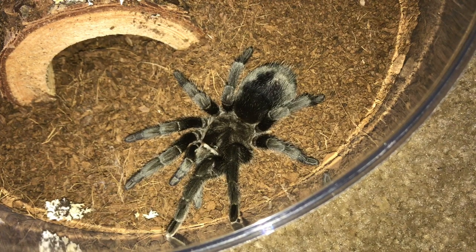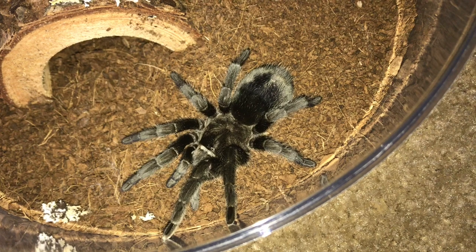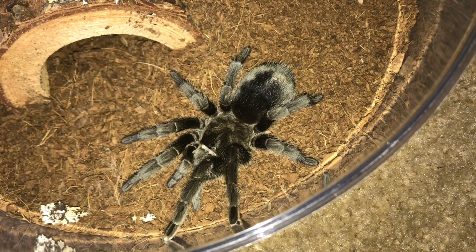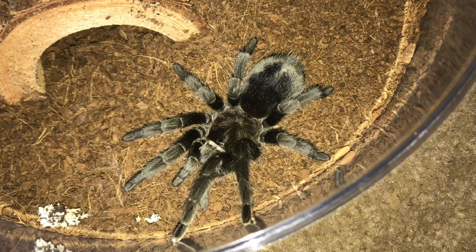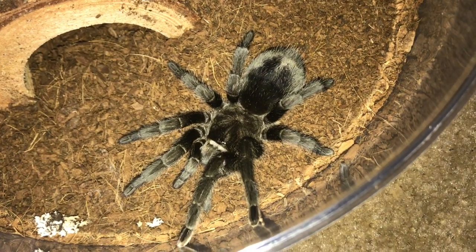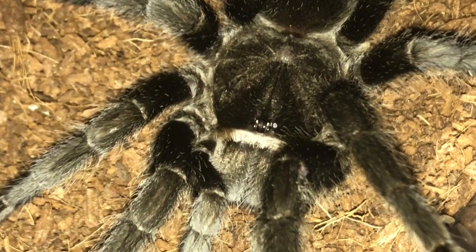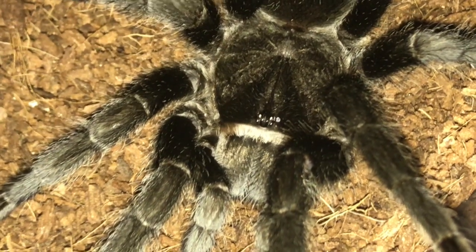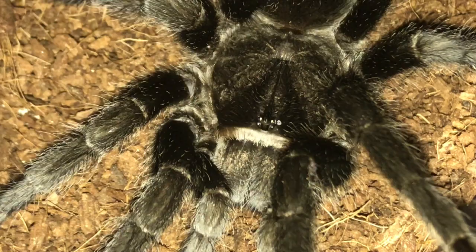With all that said, do I prefer them over Grammostola pulchra? Not exactly. It's kind of like apples and oranges — I can't really decide and it depends on the day. I absolutely love my Grammostola pulchras, and everyone knows that Salem is maybe my favorite tarantula in my entire collection. So it's really hard to say. But I will say that they are tied for first, and with good reason — they are both amazing, beautiful species.